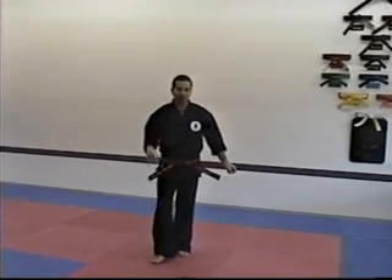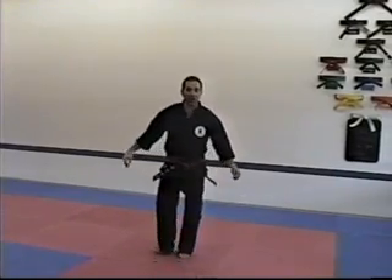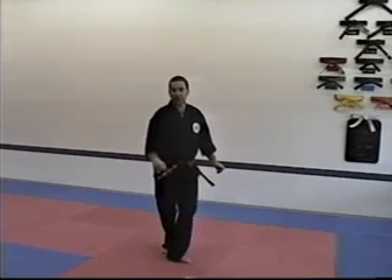On the front fake, you want to take your foot and kind of flick it — kind of flicking to the low area.